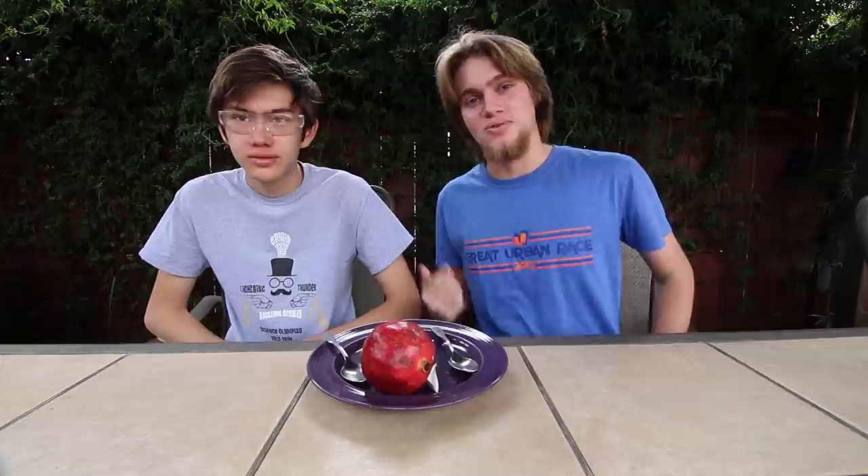We only have one pair of glasses, actually. We just recorded different parts with both of us having them, so only Henry gets to wear the cool glasses. Pomegranate science. I'm pretty sure this is the spoon I dropped on the ground.